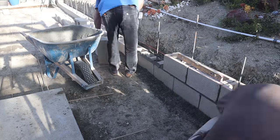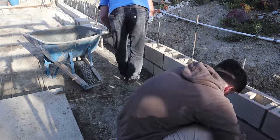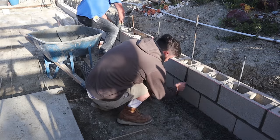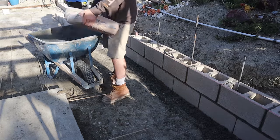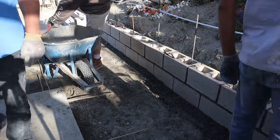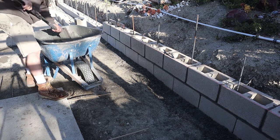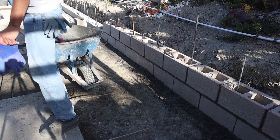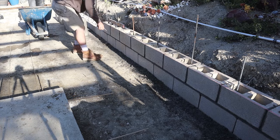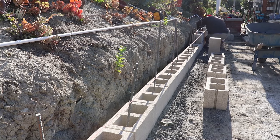The mix we're using to set the block is just a typical Type S mortar mix right out of a bag from Home Depot — just add water and mix well. On that existing slab down there, we actually used fiberglass dowels. We drilled in and drove the fiberglass rods — they're nice and snug in there.